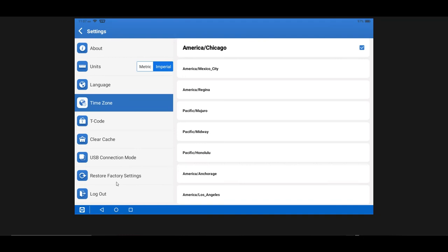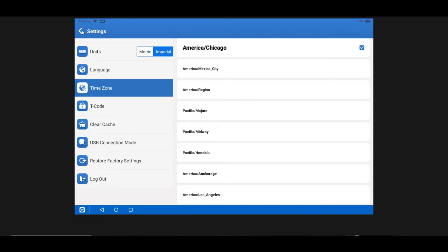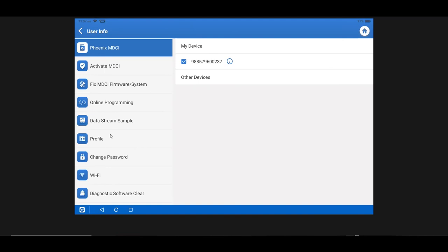Restore Factory Settings is something support may ask you to do if you're troubleshooting issues, or you can use it if you're going to sell the tool to somebody else — it essentially erases everything back to factory. Log Out at the bottom is simply for exiting your account on the tool. That covers our User Info and Settings menu.